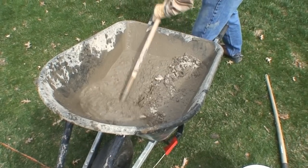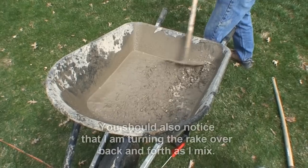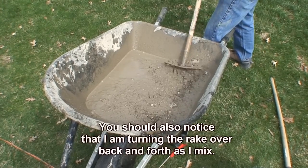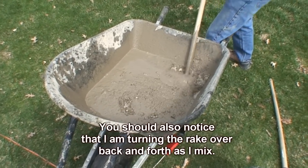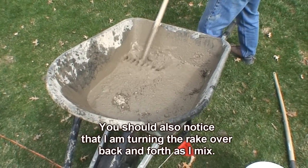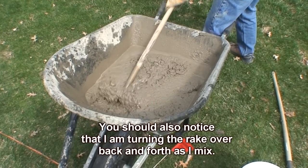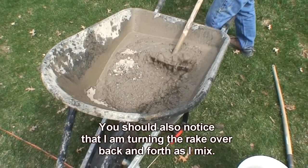Now as you can see, I'm using a garden rake here. It's a rigid rake with the fingers on it. What that does is it allows the rake to push through the concrete much better than you would with a mixing hoe. If you use the rake, the fingers are going to drag the water through and it's going to mix the concrete much better.